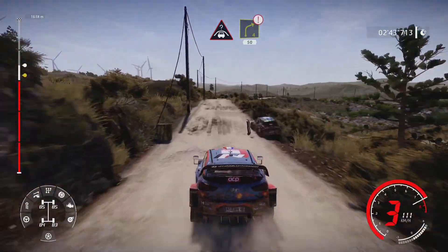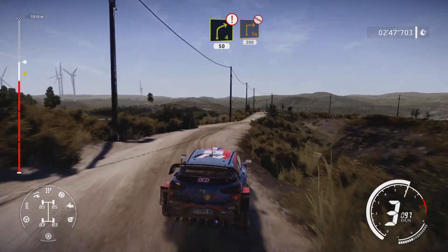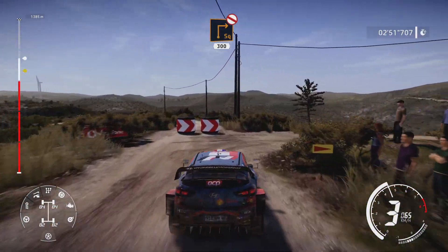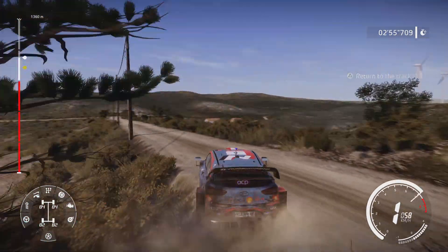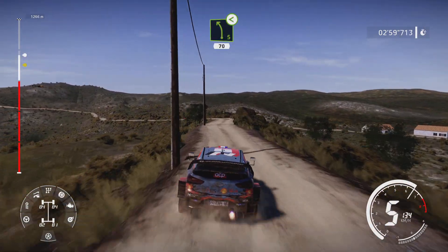Crest and right 4, short, 50. Caution, brake for square right, don't cut, 300. Brake into left 5, medium, open, 70.